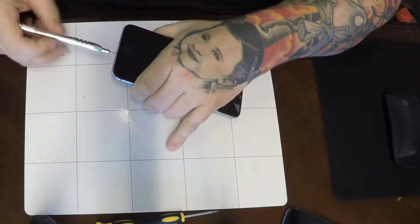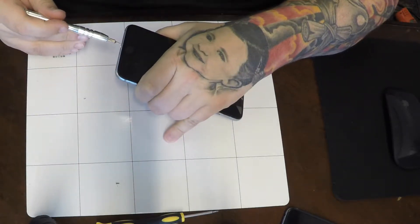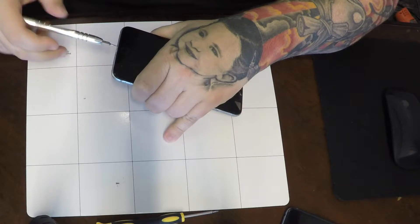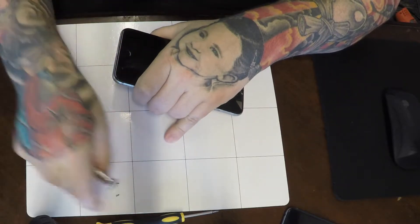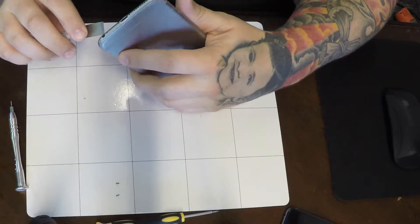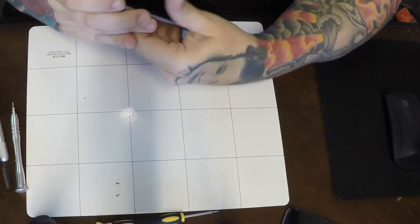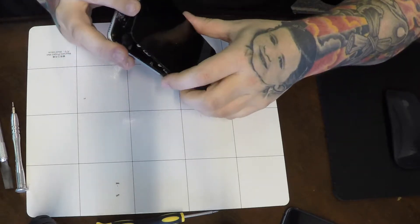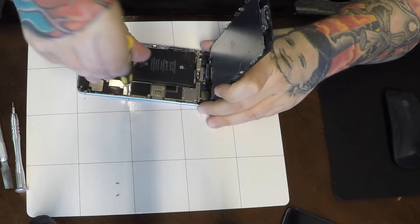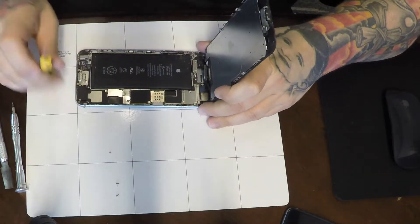Start at the bottom with two pentalobe screws. Unscrew those and put them on your mat. The 6 Plus is not water resistant, so there's no adhesive. I usually just stick a flat blade in the bottom of the screen and pop it up just enough to get a spudger in there. With no water resistance, you don't even need to put the spudger in — you just work the teeth out. You're going to have two screws here for the battery connector. Unscrew those and pop that battery connector off.